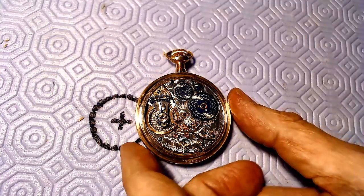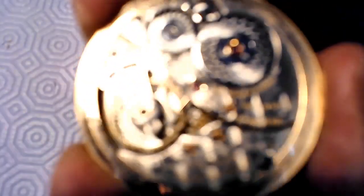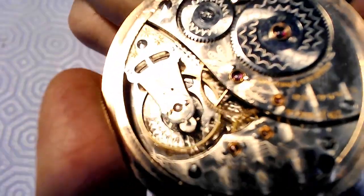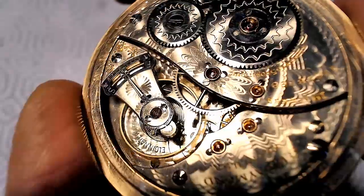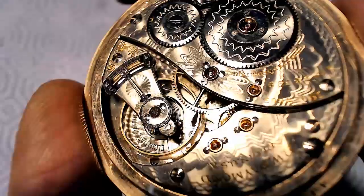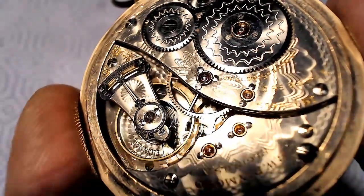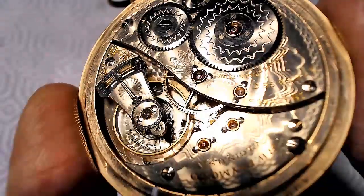Let me zoom in on the movement here. There we go — VW Raymond. If you look at these three screws, one of these screws ain't like the other. These are a little rounded on the end and this one is completely flat. I got this screw off of a Russian movement and it's bugging the crap out of me.